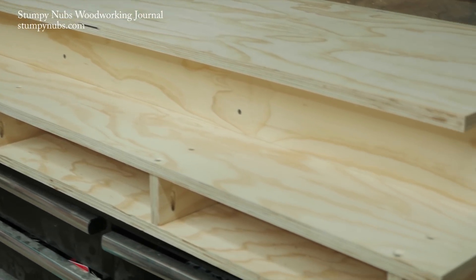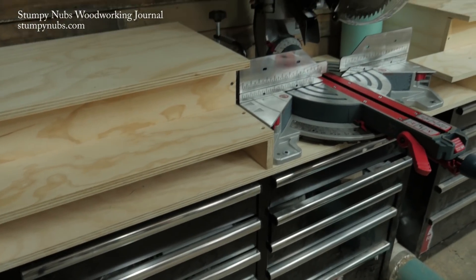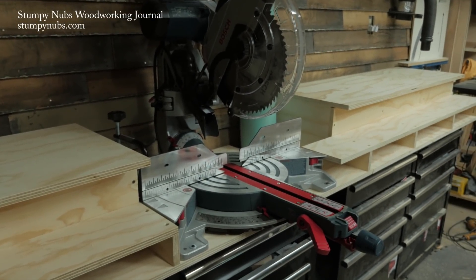That completes the base of my miter saw workstation, but it's far from finished. There's a top section that still has to be built. We'll get to that and some more cool additions to the workshop in the next vlog.